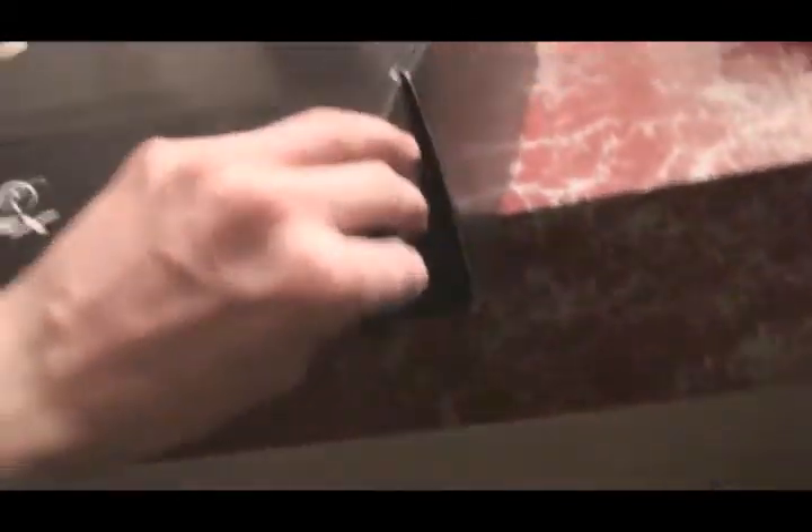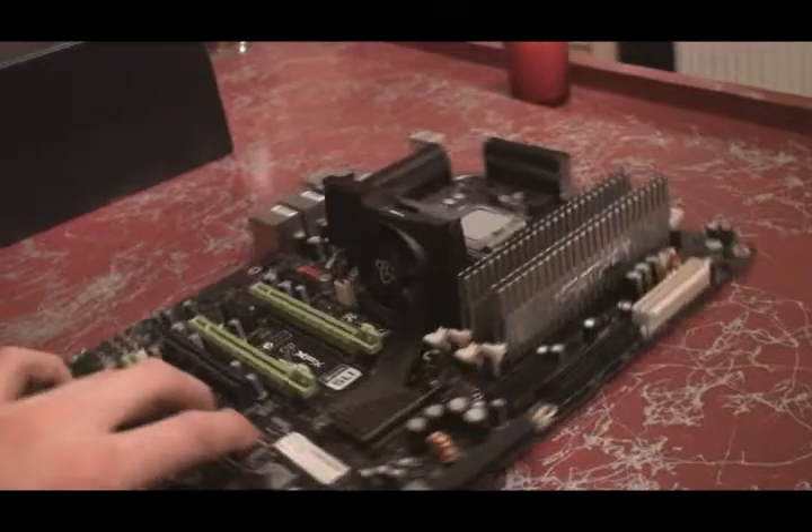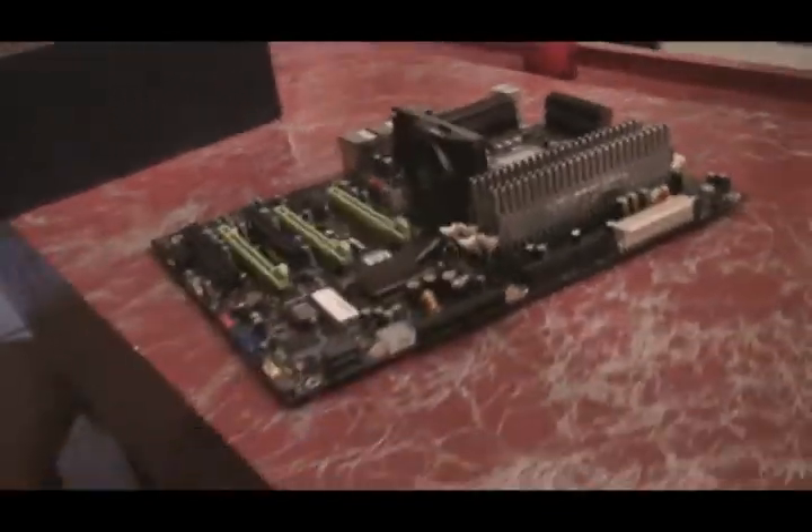XFX packs everything in a black hard box with a very sturdy front. Inside we have all the accessories — SATA cables and connectors for optical drives and hard drives. That's basically the 790i in a quick overview. Thanks for watching, and if you have any questions, please subscribe or send us a message on YouTube.